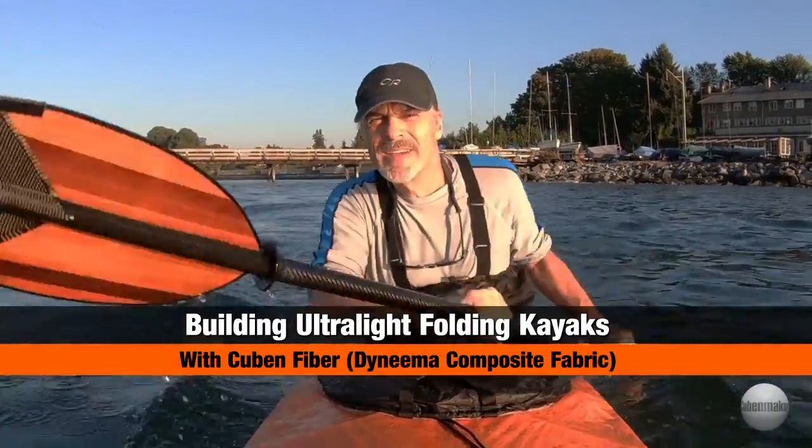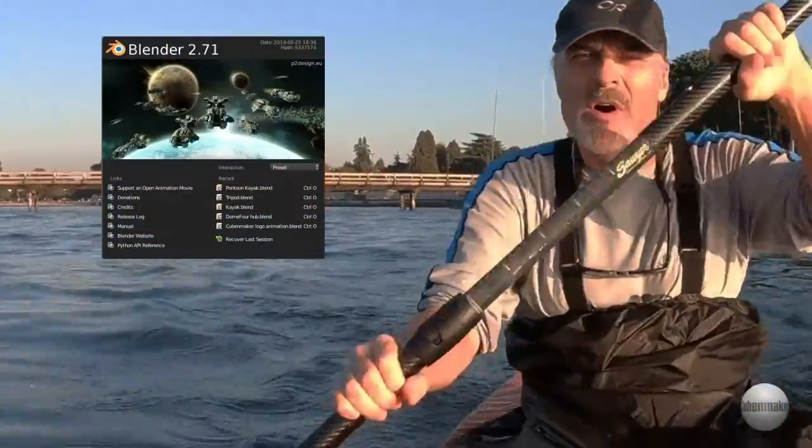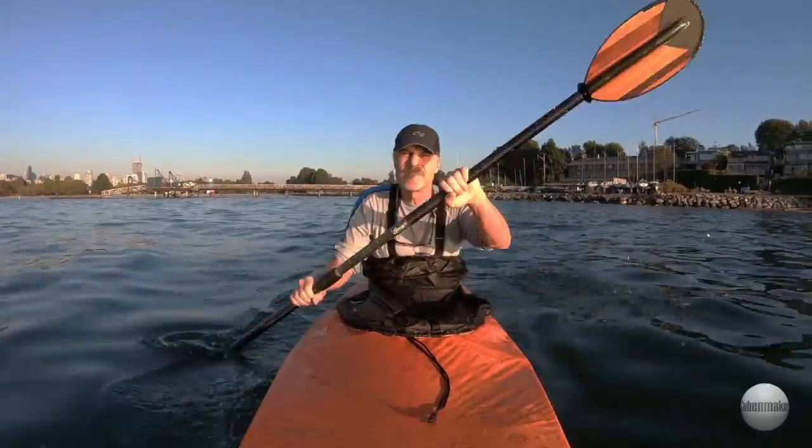Hi, my name is Tim Evans. I've had a lot of fun designing and building my own ultralight folding kayaks like this 14-footer. It weighs about 10 pounds or four and a half kilos. I use Blender 3D modeling software for the design and Dyneema Composite Fabric, also known as Cuban fiber, for the skins, and carbon tubing and aluminum tent poles for the structure.